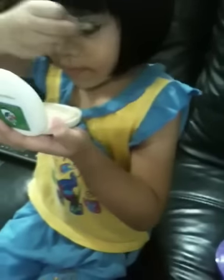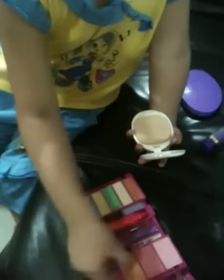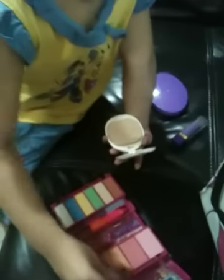Then done. Okay, then first you take your brush. What is that? Blusher. Okay, never see mirror.